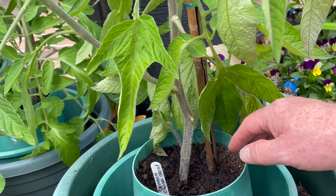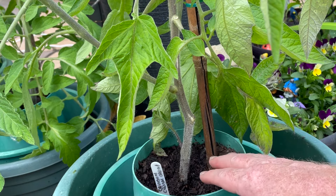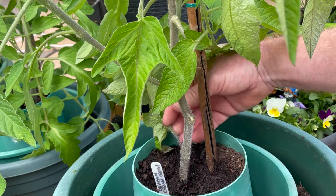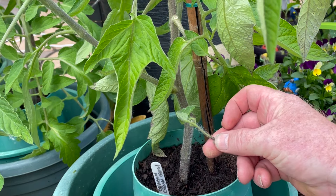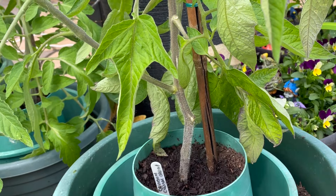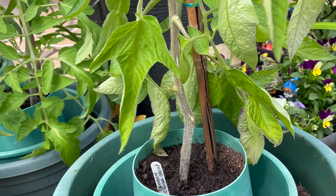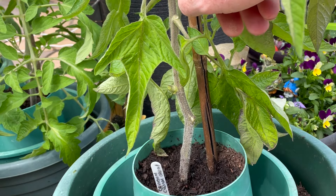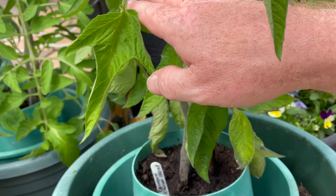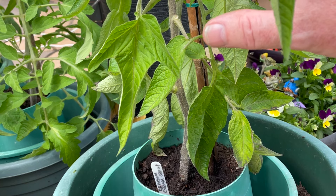I like to keep the bottom of the plant quite clean and clear, because when watering, water can splash back up onto the lower leaves and encourage blight. Small shoots at the bottom I can remove with my fingers. Further up the stem, larger shoots I remove with secateurs. I remove all leaves and shoots up about the first foot or so of the plant to enable good airflow, which stops it being at risk of blight and disease.